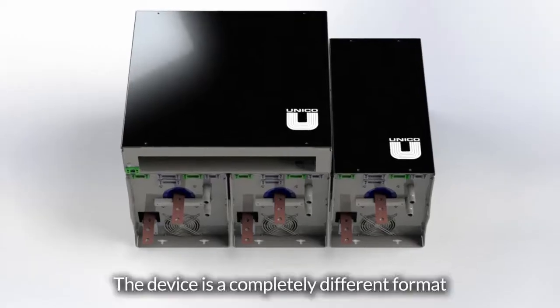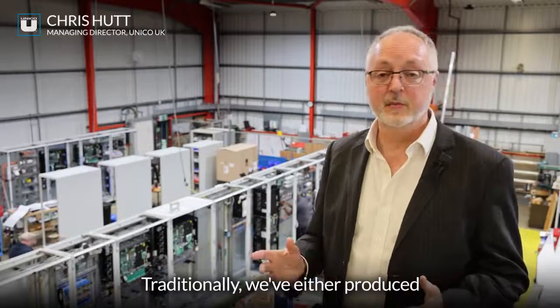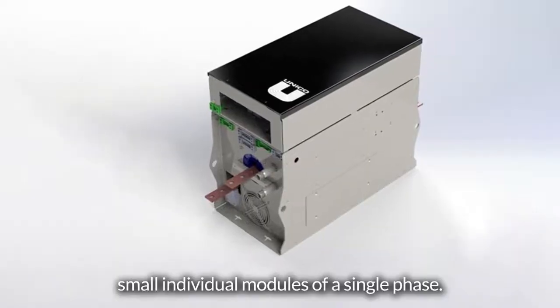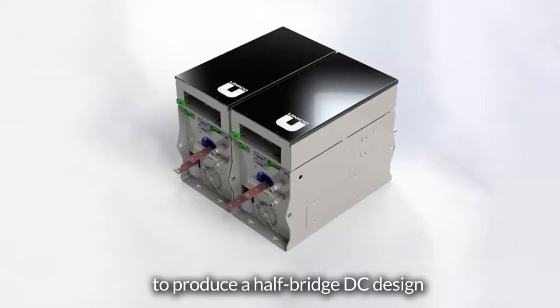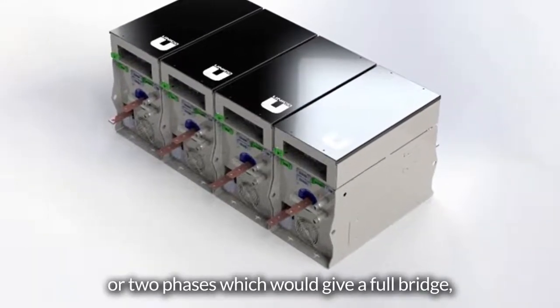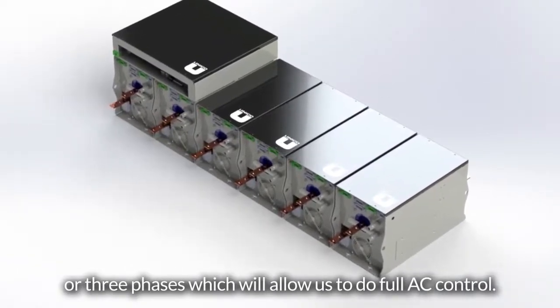The device is a completely different format from what we've had in the past. Traditionally we've either produced AC or DC drives, but the format is now going to be released in small individual modules of a single phase. These can either be used as a single phase to produce a half-bridge DC design, or two phases which would give full bridge, or three phases which will allow us to do full AC control.